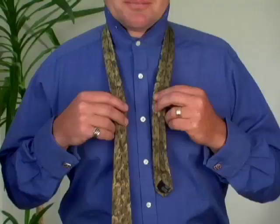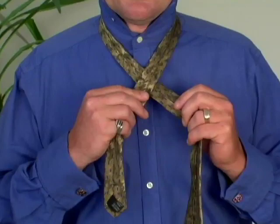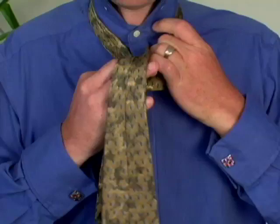Cross the wide end under the narrow end towards the left, then loop it up and down through the back, then tighten it.